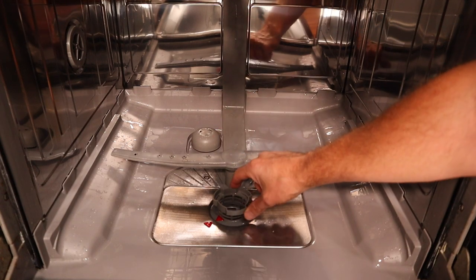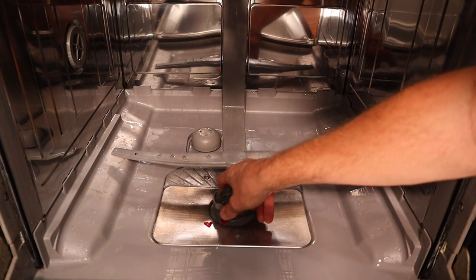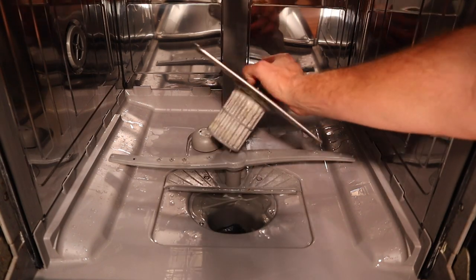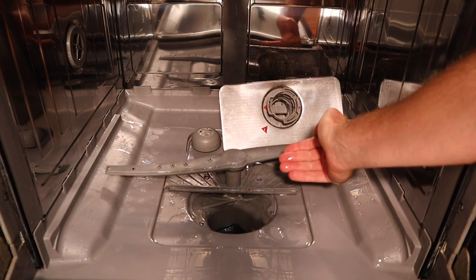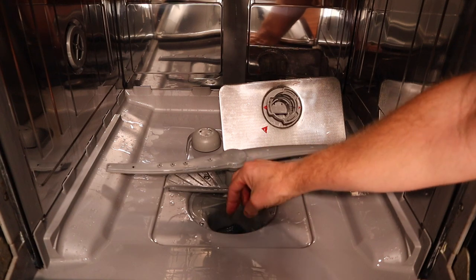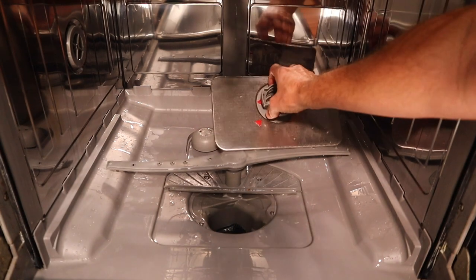Other dishwashers are set up differently — either way you're going to unscrew that piece and remove it, or on this one we're going to turn it to the left. That's going to expose a filter, and below that a basin — that's where all the water gets pumped out of. You do want to check in there and make sure that area is clear. Mine looks pretty good, but we do need to clean out this filter.